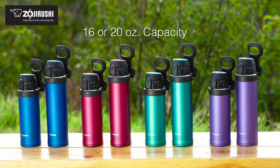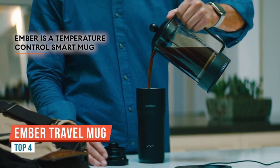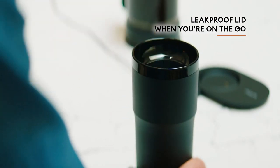This device is the Ember Travel Mug 2. For coffee and tea lovers out there, this may be the perfect gadget because it will keep the temperature of your drink consistently at what you set it — and that's whether it's a hot drink or whether it's a cold one.